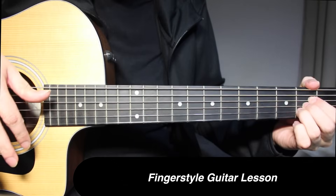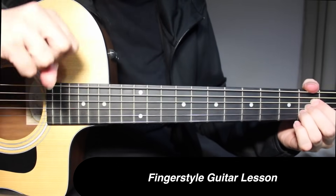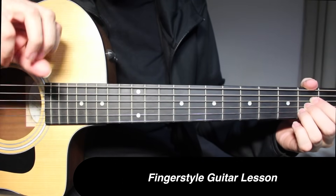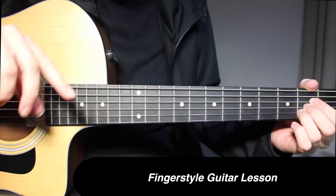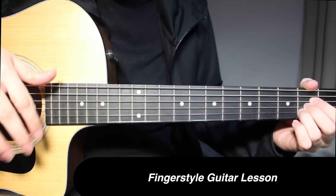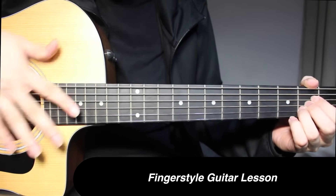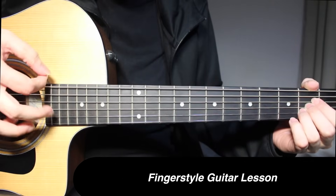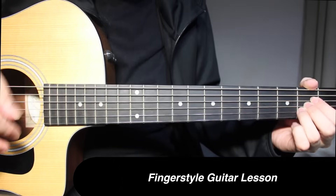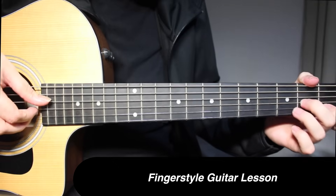Or you can do the flamenco strumming version, where you use your third finger, second finger, and first finger and strum like that. It will come with practice. So if you don't want to do that, you can just do a simple strum. Sometimes I do the flamenco version, sometimes I just do a normal strum. Let's review what we've learned from this part.